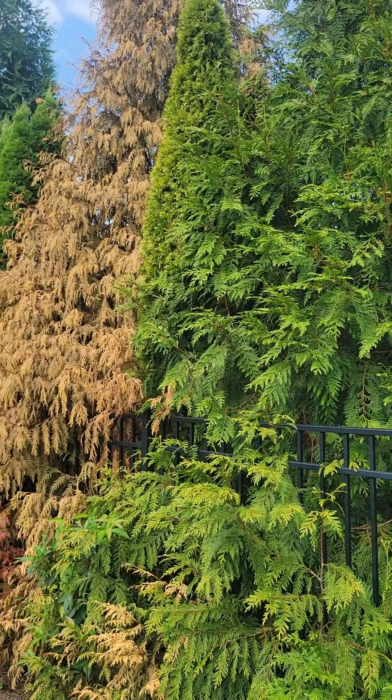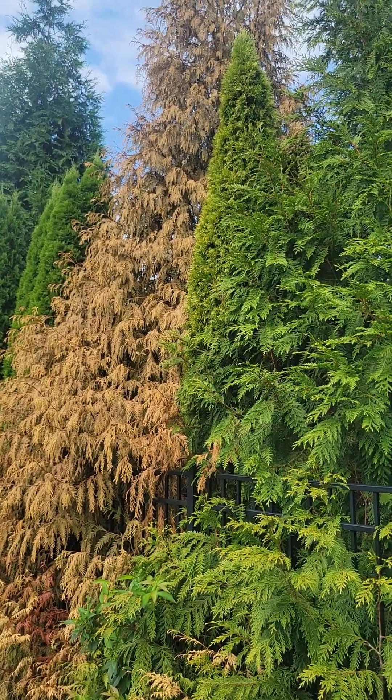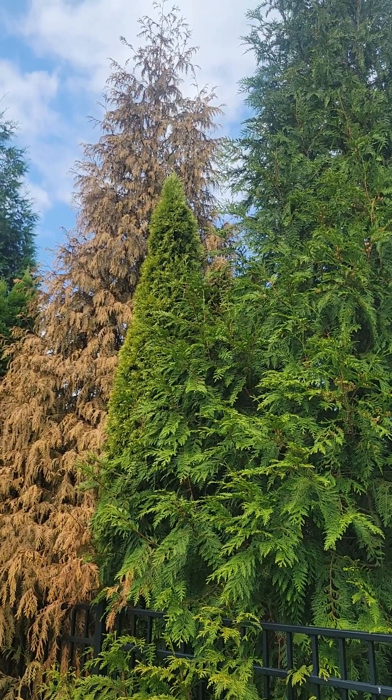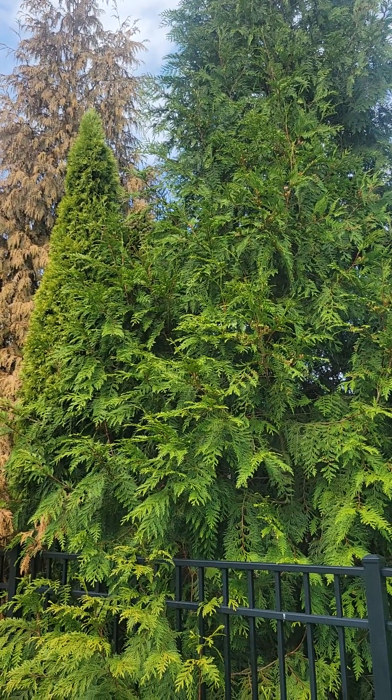The Armillaria is spreading from tree to tree as expected, because it lives in the ground and attacks the roots. There's really nothing you can do about it other than maybe excavate a ton of soil and replace it with new soil, but that is usually impractical.